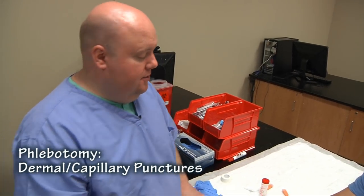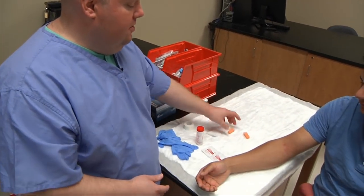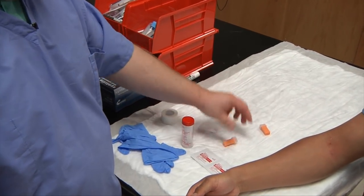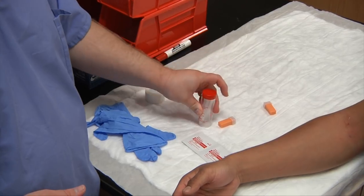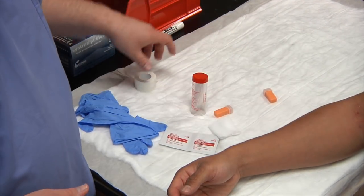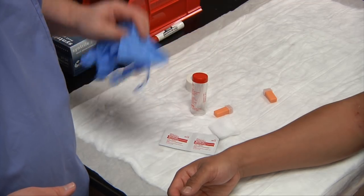Today we're going to learn how to do the dermal puncture on each other. The equipment you'll need is a lancet, your capillary tubes, alcohol swabs, your 2x2 gauze, you might need some tape, and you also need your gloves.